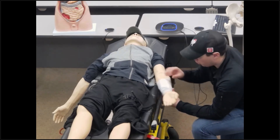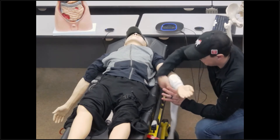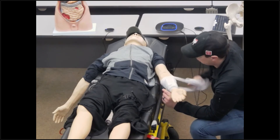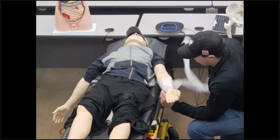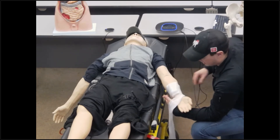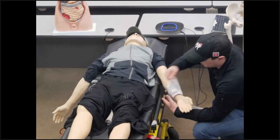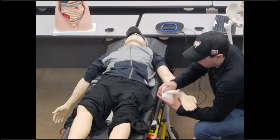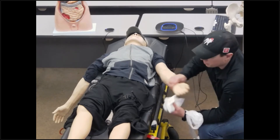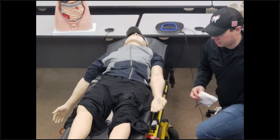You've got that deeper, shorter laceration handled. Now let's say our patient again tore their arm on a fence, and it's a very deep, long laceration. I'm going to do the same things — take BSI, ensure my scene is safe, go through my patient assessment — and eventually identify that this is an isolated injury with a substantial bleed, but not so severe that I immediately need tourniquet application.